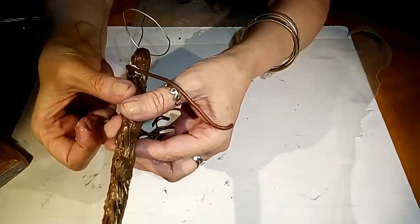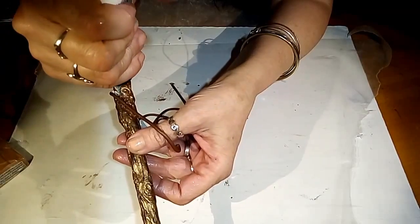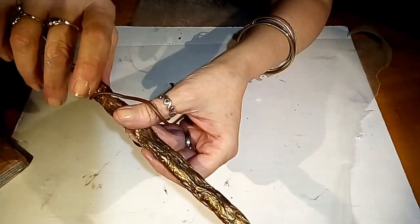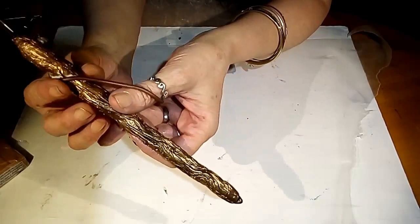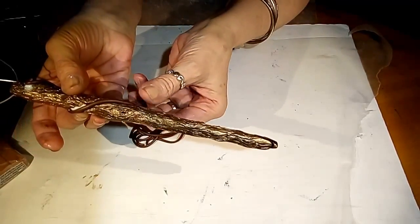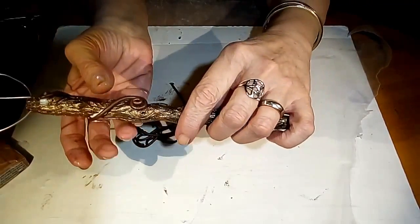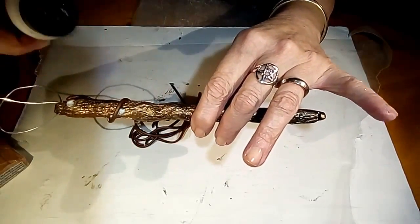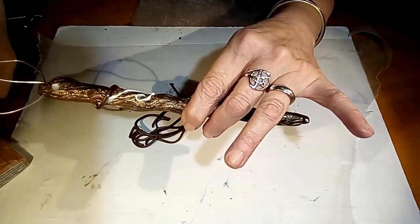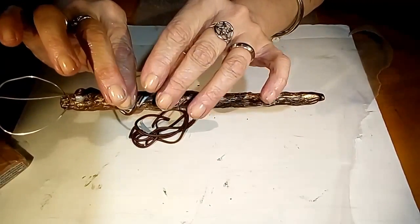I'm going to kind of just let it fall where it wants to fall. Before I let it fall, I'm going to give it a little bit of this Baking Bond and I will continue down. When the vine is going to end, I will do another spiral. I'm going to just kind of intuitively feel where these go and carefully place them on.